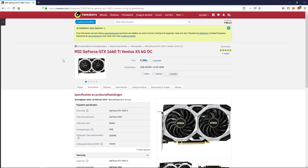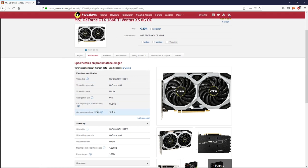This video will be focusing on the MSI GeForce GTX 1660 Ti Ventus XS 6G OC — it's a mouthful, that much is sure. It is one of the entry-level, not the very cheapest but one of the cheaper versions of the 1660 Ti at €295. It's a good value for the money; in my opinion, it's definitely worth it.